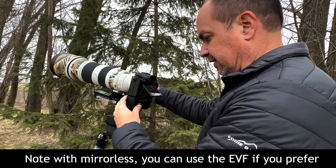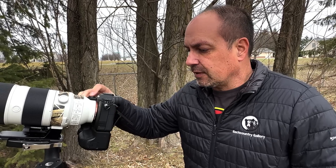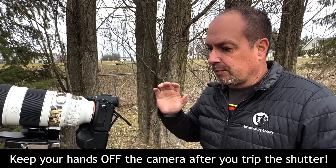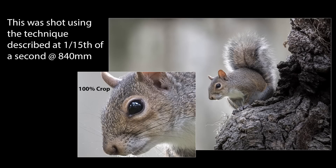Focus using the back LCD. Once everything is perfect, gently trip the shutter. The delay will allow the rig to settle, and as long as your subject doesn't move, this allows you to use shutter speeds that are unthinkable with your hand on the camera. If timing is more critical, a cable release can be handy.